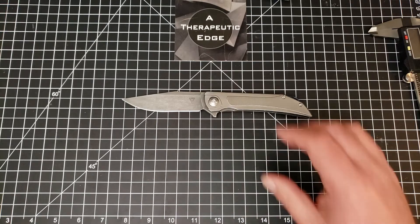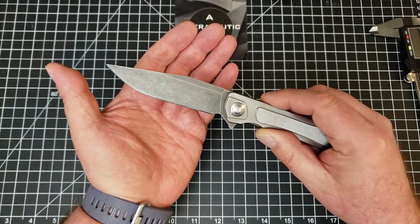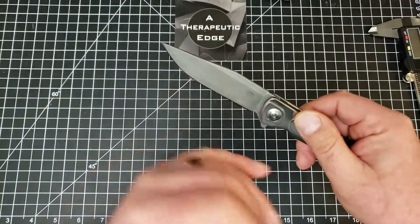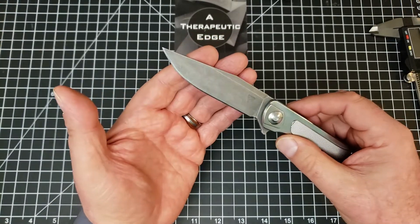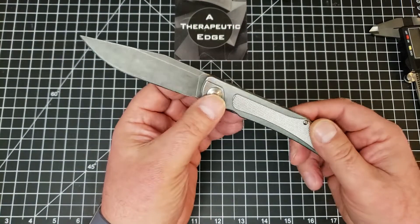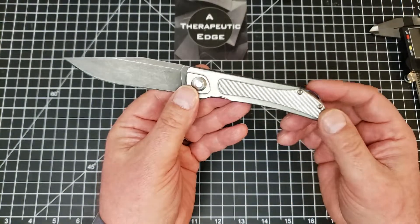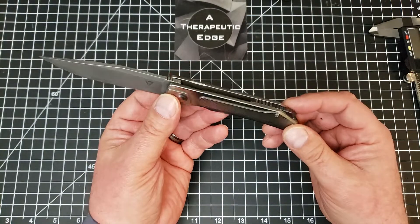I sent this to him and he sent it back not just repaired, but a knife that I now love to carry. The first thing he did was dark acid wash the blade, and it is absolutely beautiful. It had some scratches before - those are completely either obscured or gone. He put a really nice edge on it, and he bead blasted and gave the titanium a rough polish, getting rid of the scratches and giving it a really nice working finish.